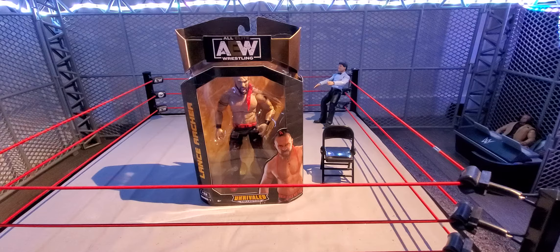Hey, what is up guys, wicket95 here back with another video. Welcome to Wicket's Action Figure Reviews. Today I am back with another unboxing — this time I have the Unrivaled Series 7 Lance Archer. Finally got my hands on the Lance Archer after searching everywhere.